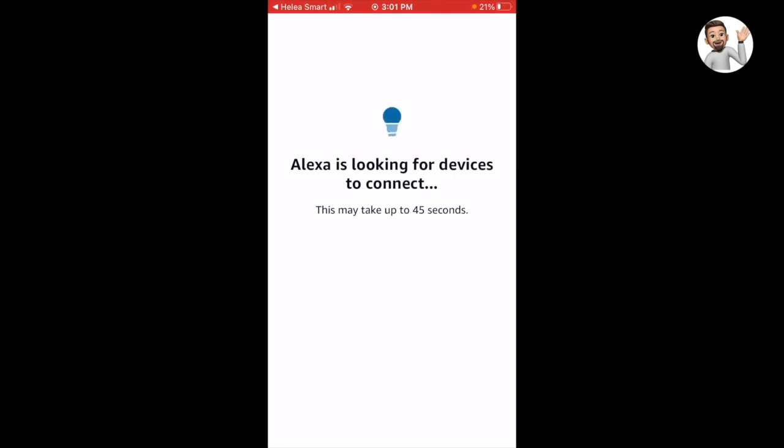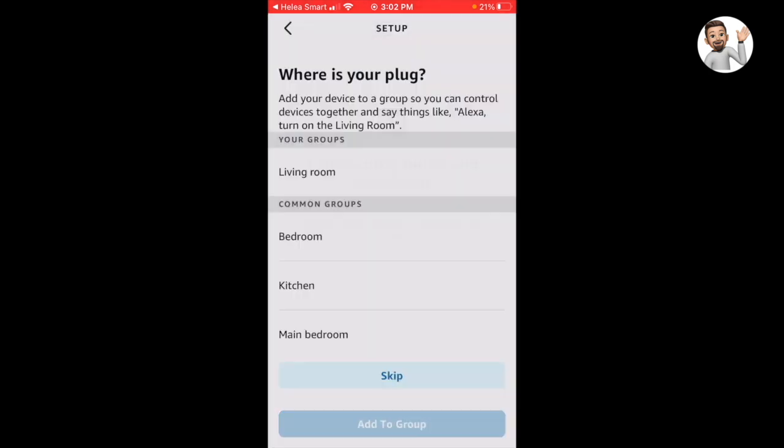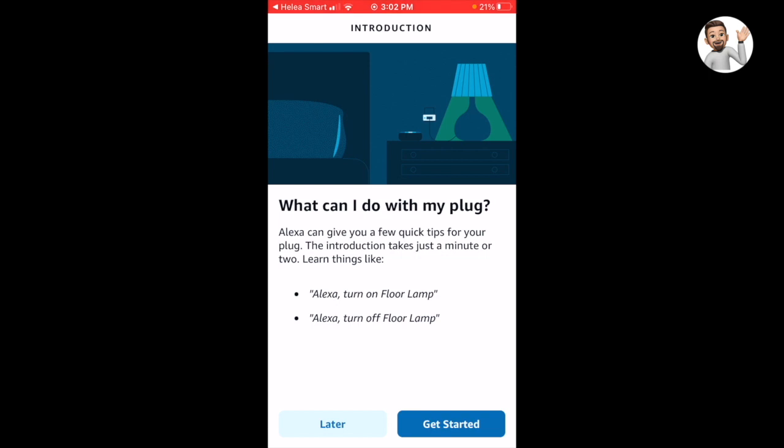Now you will be able to control the smart plug through voice commands. It is searching for the devices to connect. Once the device is detected, it will automatically link with Alexa. Finally, the Helia plug got detected, connected, and it is successfully connected with Amazon Alexa.